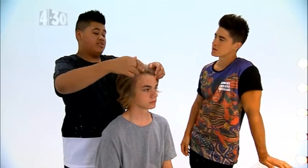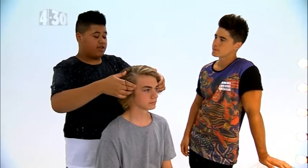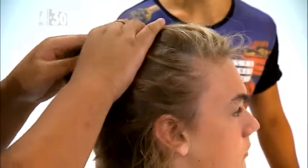The next step is to section the hair. Most people like to take it quite high, but a good starting point would be to take it from the temples, so about there. Using your fingers, you go right through to the scalp of the head and pulling the hair up like that.